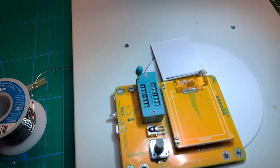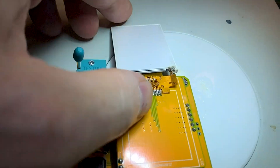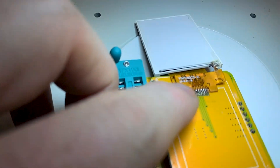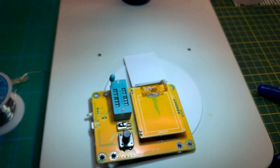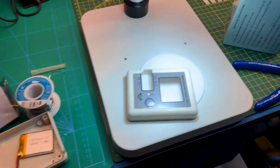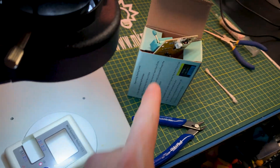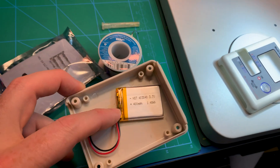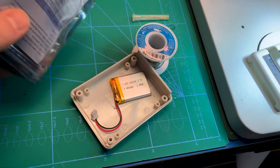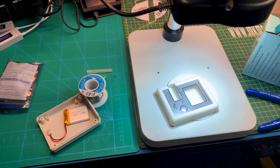Not having much luck repairing it — it's a fiddly thing trying to solder to actual ribbon cable and there's nowhere I can get to a terminal. I could replace the whole display if I could find the right one, but we'll call that one a loss. Since the refund covers it, if I order another one I get the ZIF socket, the processor, a handy little LiPo battery, and all the extra terminals — so that's a pretty good deal.